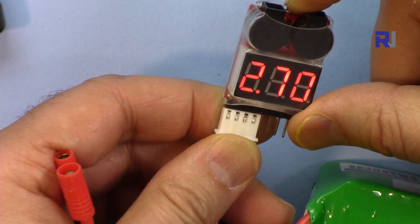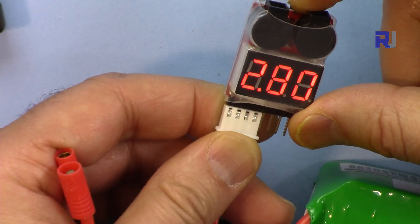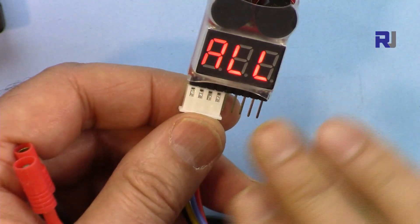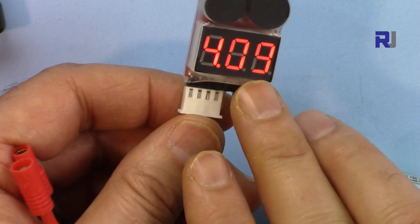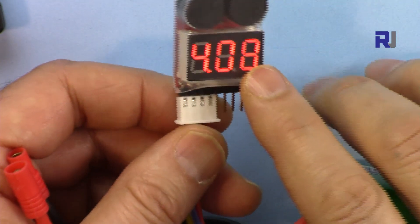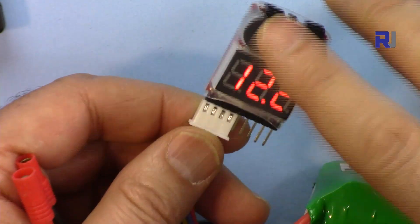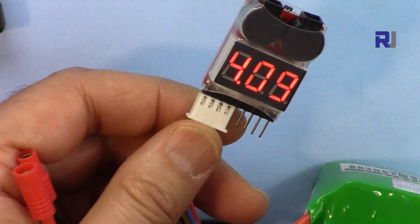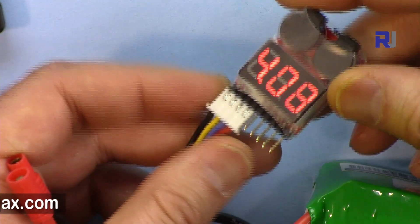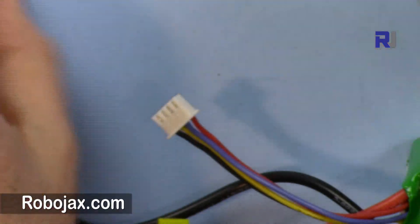Either you can turn it off or set it to, say, 2.8. Once you set it at 2.8, the voltage of each cell is monitored — right now cell 1 is 4.09. When it drops to 2.8 or below it makes a big noise: beep beep beep. When you fly your drone from long distances you can hear it.